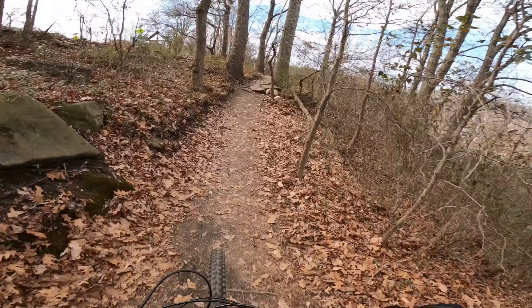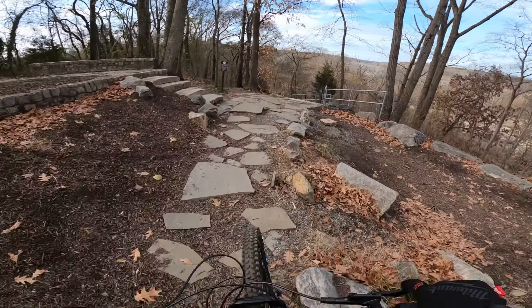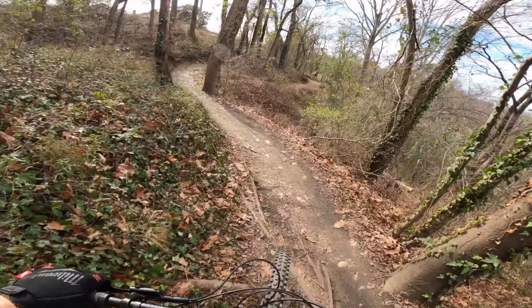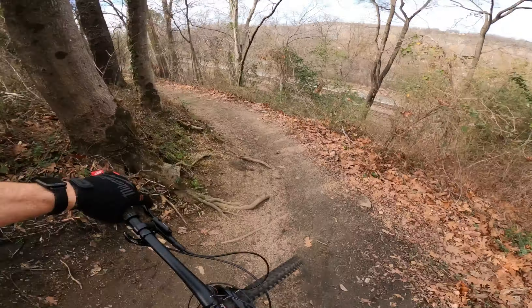Staying on the handlebars, the grips are single clamp lock-ons, a lot like Race Face Half Nelsons if you've used those — maybe a little more padding — and they have a pattern in them that is very grippy. I even have a set of really nice ODI lock-on grips, their chunky ones, but I haven't felt the need to put them on yet. I really do like these grips.